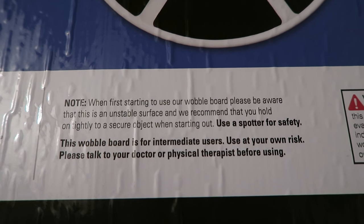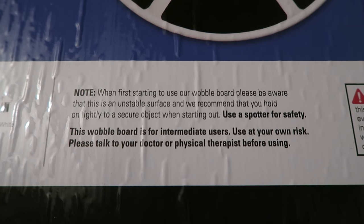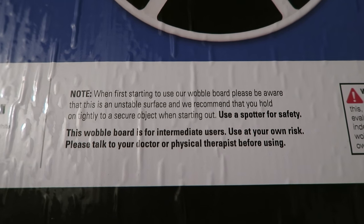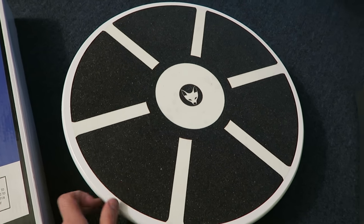They recommend that you hold on tightly to a secure object when starting out, and use a spotter for safety. This wobble board is for intermediate users — use at your own risk. Please talk to your doctor or physical therapist before using it.